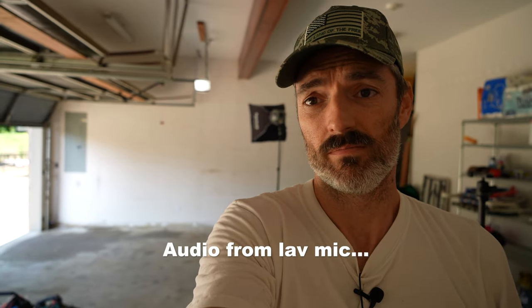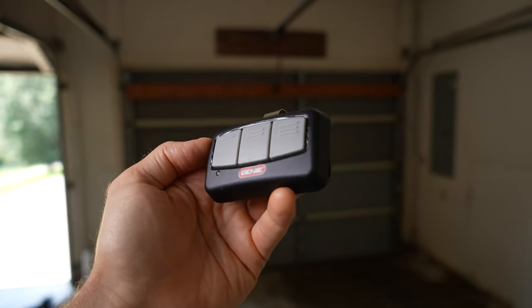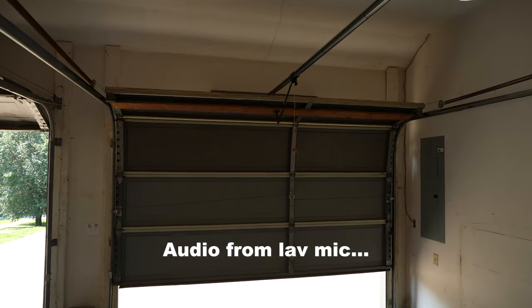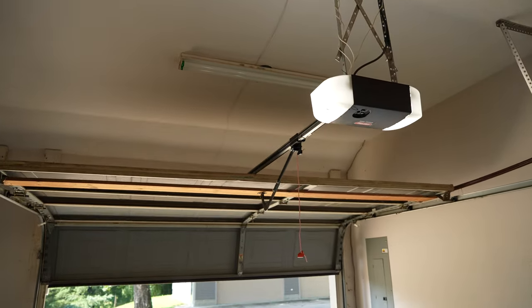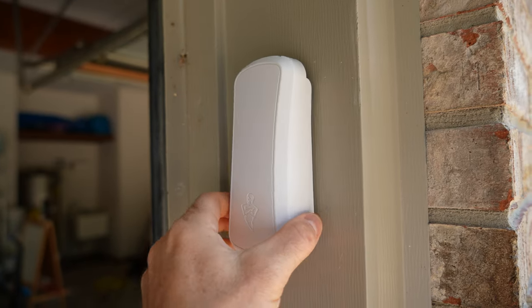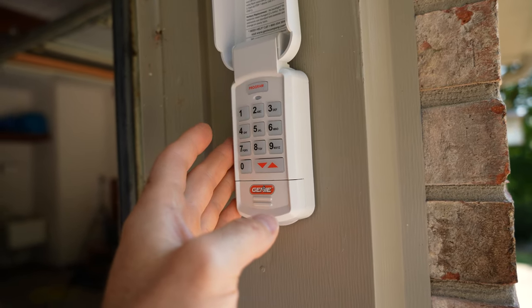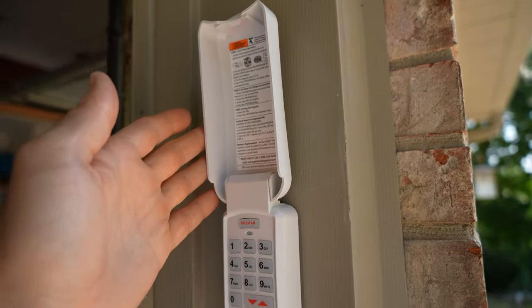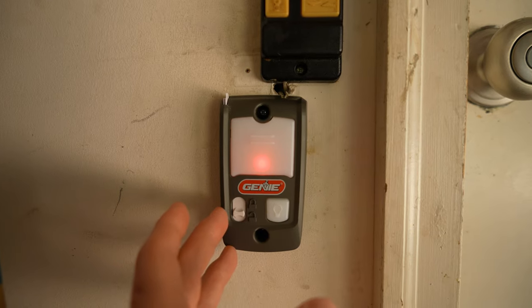Let's go ahead and hear this thing on the downward motion — absolutely silent. Here's what the included clickers look like, and I do think these are pretty high quality. And now on to one of my favorite parts, which is this keypad. This is a nice, high quality, backlit keypad. It was very easy to program a new code. You can see the directions are written right there — super easy. You can see what an old wall clicker looks like compared to these nice, fresh new ones.